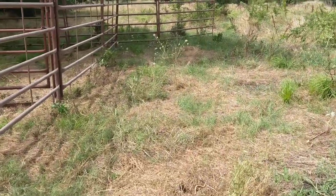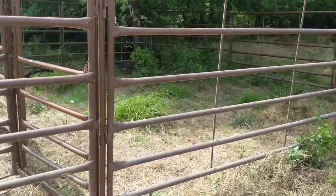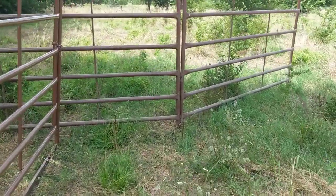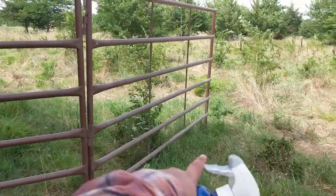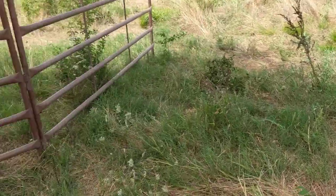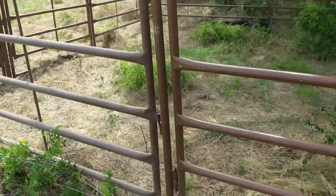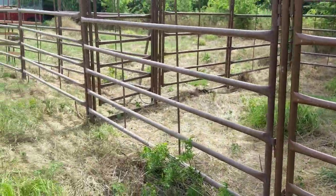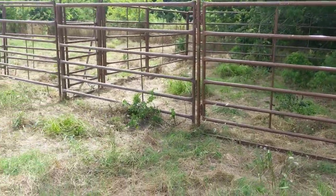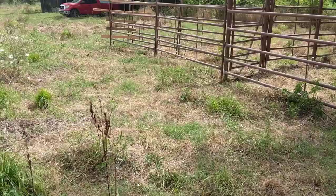I already ran the cows through here one time, just kind of cycled them, fed them in here, and they're okay — they didn't have much issue coming in and coming out. This is the place where I'm going to extend it that way so it'll double in size. Right now I just had this done as a quick test, and I also wanted to get the cows in here and put them in the chute.